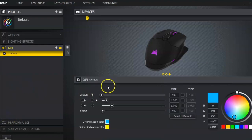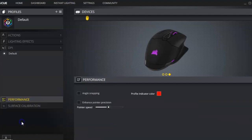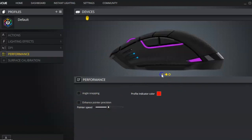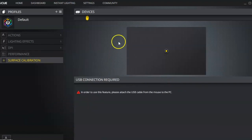In terms of DPI switching, there's the option to switch across all four levels that this mouse offers, and also change the associated RGB color so you know what DPI level you're at judging by the RGB color. There's also the option in performance to enhance the precision of your mouse pointer and use angle snap, as well as calibrating it for any surface, which gives you the most precise tracking possible.